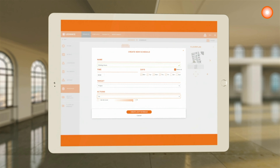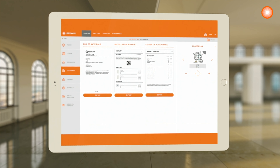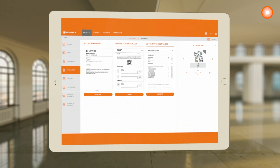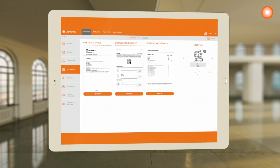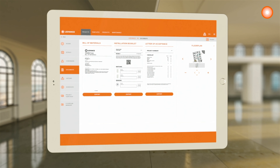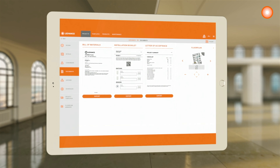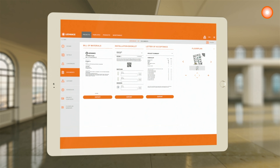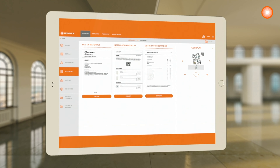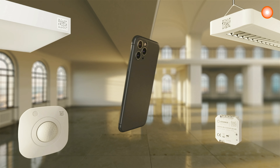Do the settings, prepare scenes, prepare groups, create schedules. Then we offer you, after you do the pre-configuration, several documents: a bill of material, so with this you can directly order what you pre-configured in the system. An installation booklet where you can add the QR codes, and also a letter of acceptance for the final approval of your project. So this is the project documentation.